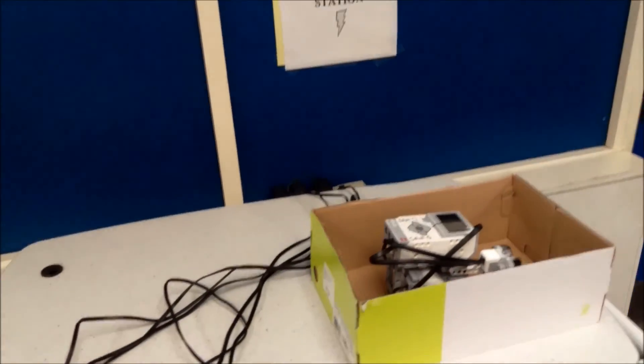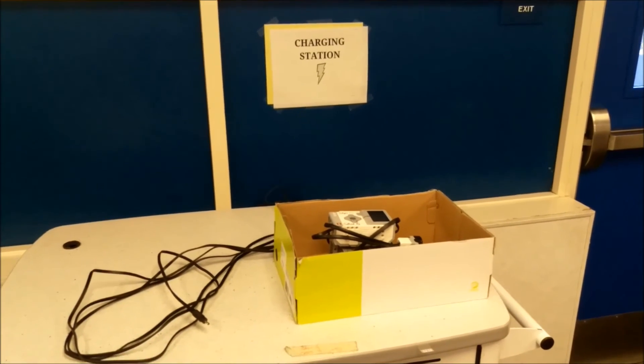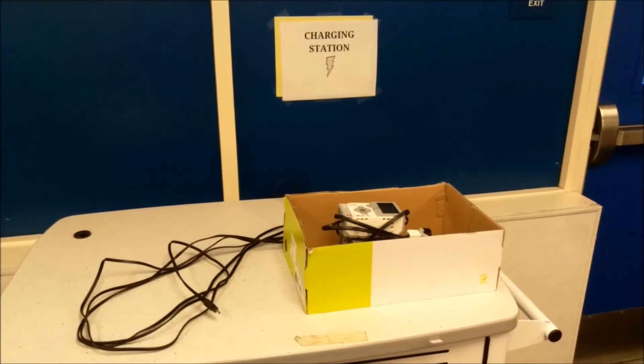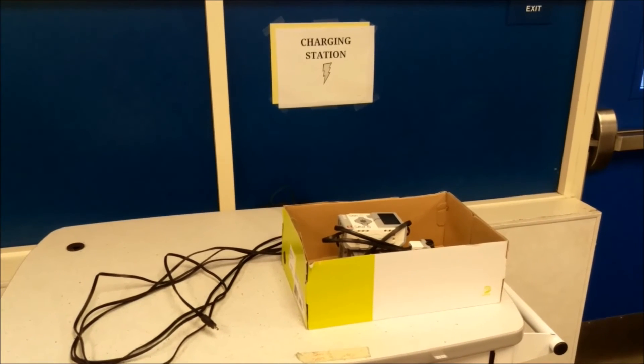Hopefully that helps with your charging needs, or just gives you an idea of how to have your robots get charged. There you go. Thanks for watching.